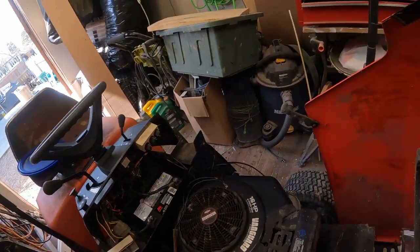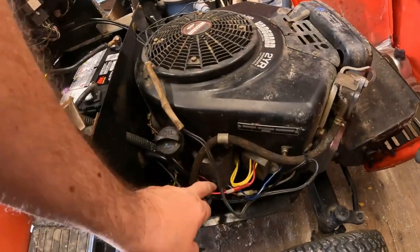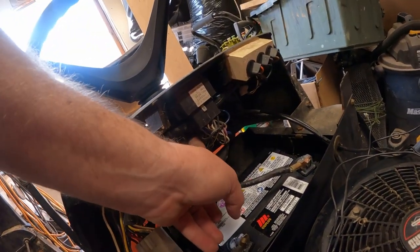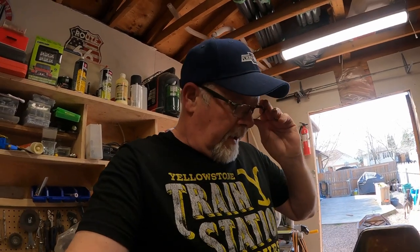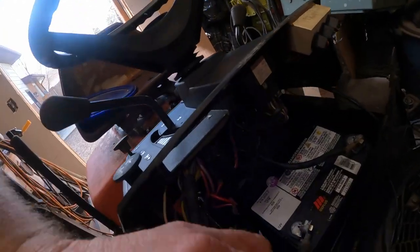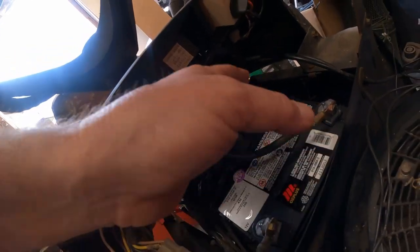Let me show you what I've already done. It's powered by a 16-horsepower Vanguard Briggs & Stratton motor. We have a starter down here, obviously a new battery, and in there is a solenoid. When I first brought this home, I put some jumper cables on it because I knew the battery was going to be dead, and all I got was a hard click coming right there at the solenoid. The starter wasn't turning, the motor wasn't turning. So I took everything apart, cleaned all the connections, and then went and bought a new battery.